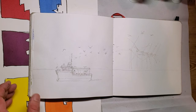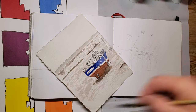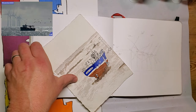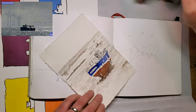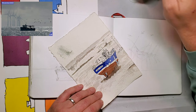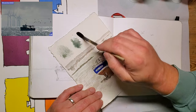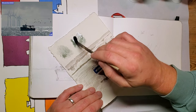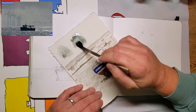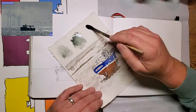Let me show how those look in reality on a spare bit of paper. We'll start with the most dilute one - you can see that is pretty dilute - and then the slightly darker one, which I think I'm going to end up using for most of it. And then the full dark one. So it's not black, it is grey.